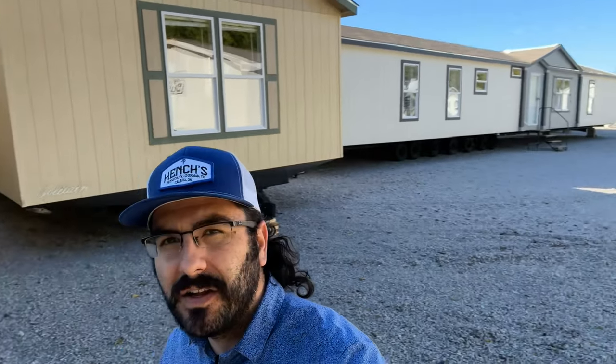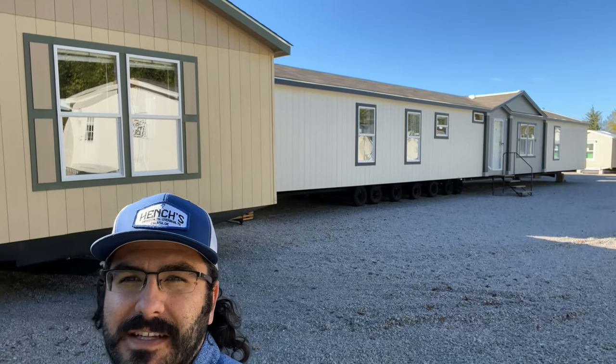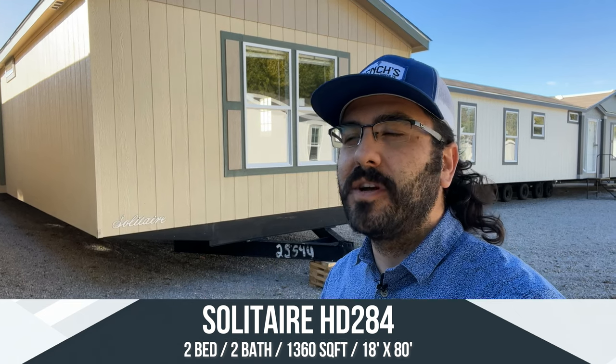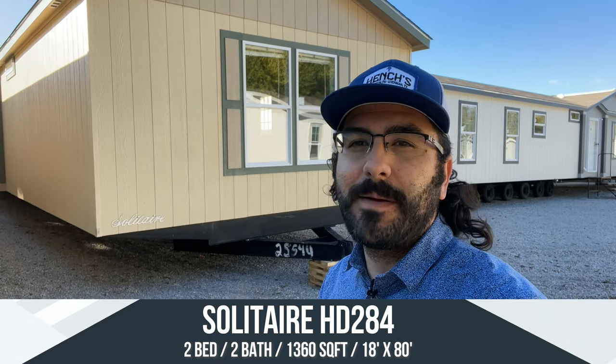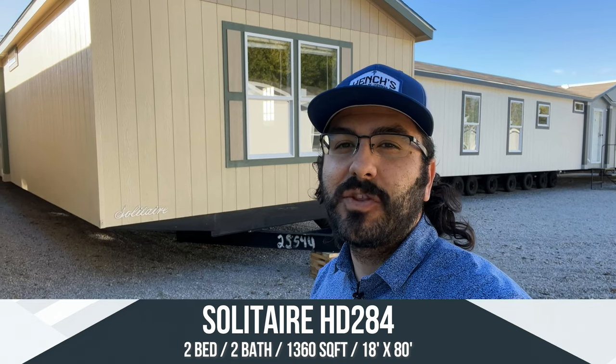I wanted to show you this little dormer area and how it's going to look — it's going to look just like that. Same square footage, same length. It's just a two bedroom with two masters. So this house is going to be an 18 by 80, with 1,360 square feet — basically the same length and width as the Solitaire HD 384. This is just the 284, two bedroom, two bath.